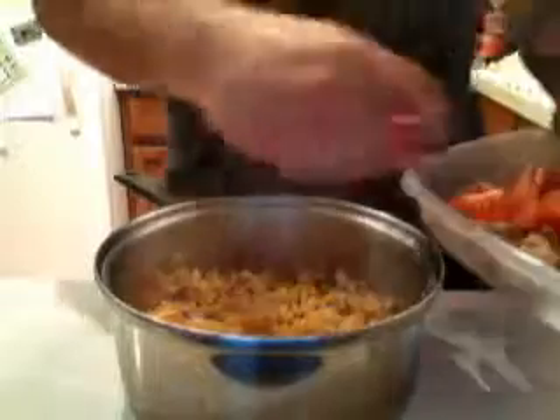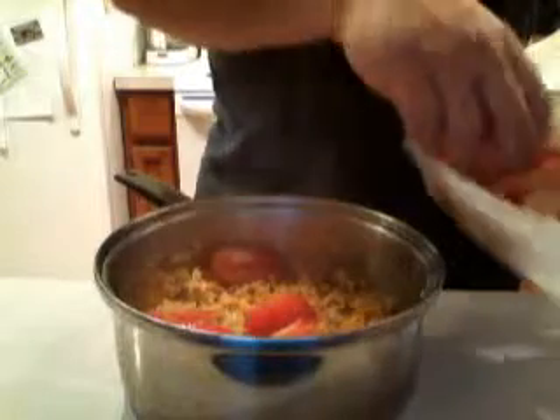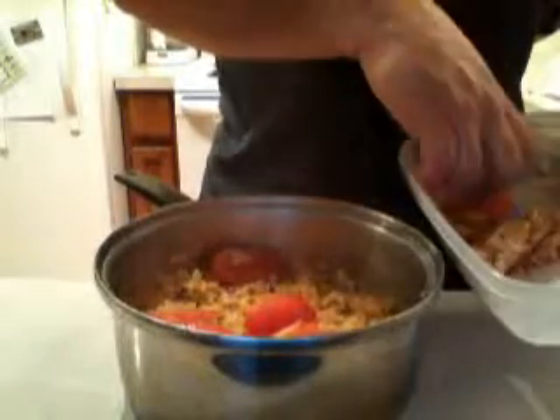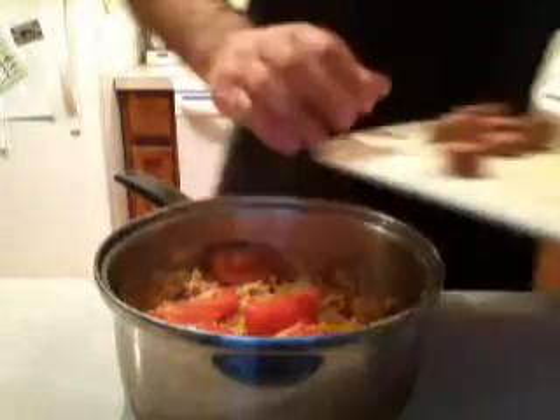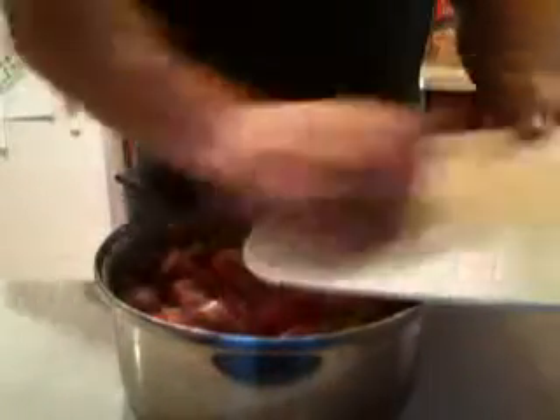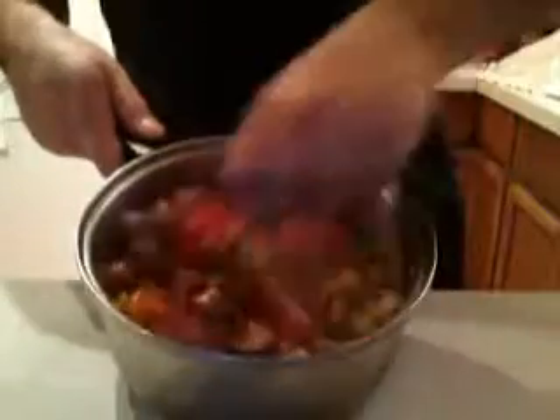Add tomatoes — diced tomatoes. Add your beef hot dogs. Put that in.